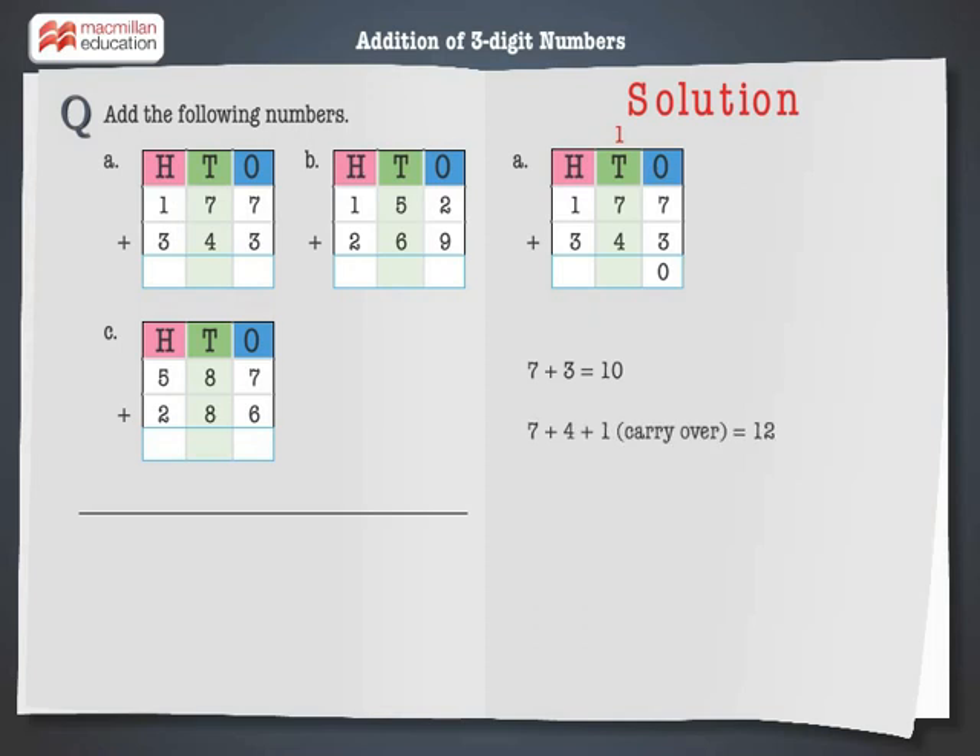Step 2: Add the digits at the tens place. 7 plus 4 plus 1 is equal to 12 — 2 tens. Carry over 1 to the hundreds column. Step 3: Add the digits at the hundreds place. 1 plus 3 plus 1 is equal to 5. Hence, on adding 177 and 343, we get 520.